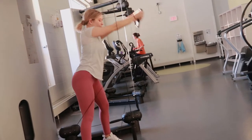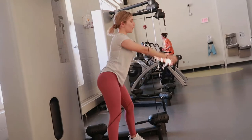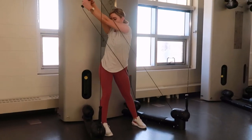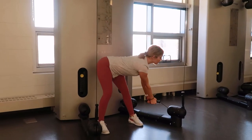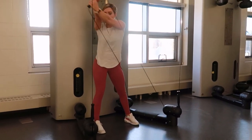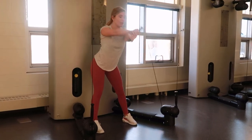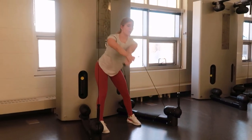Grab the hand attachment, take a breath in, brace your core, lift up and across your body up towards the ceiling, tightening your core throughout, and slowly lowering it back down and repeating.